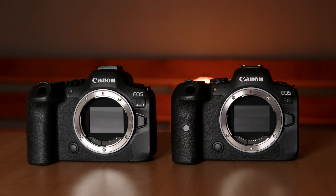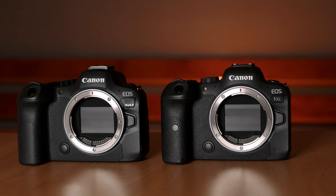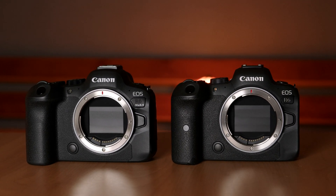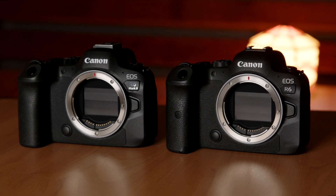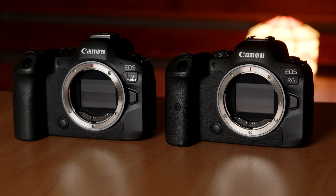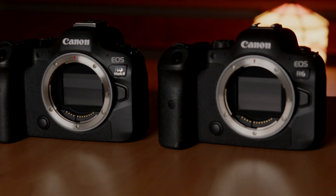Good day. As I had some free time on my hands during the winter holidays, I decided to run a test between the Canon R6 and the R6 Mark II and see how the sensors compare when it comes to noise, latitude, and if there's any difference in the colors they produce.